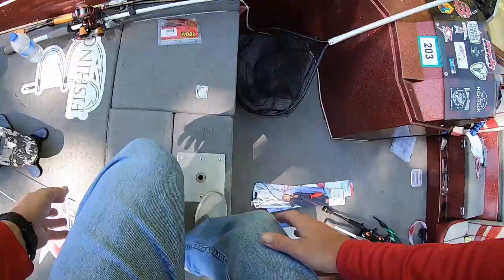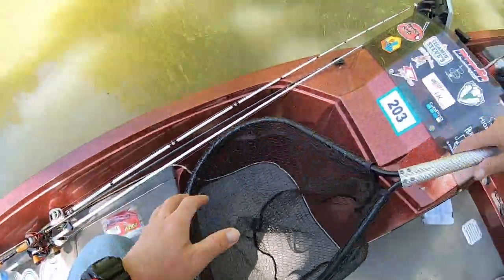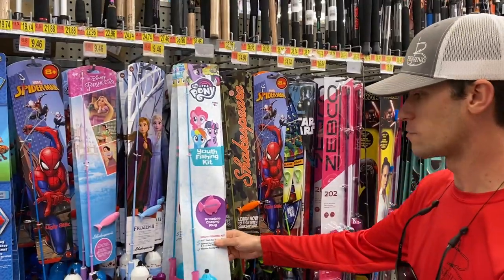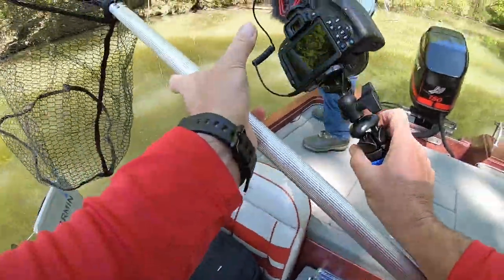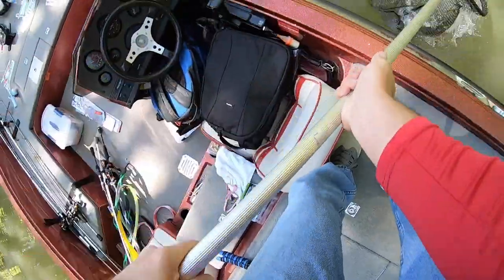We got a fish on — work him slow, that's a monster! Do I want to be like a My Little Pony? Do I want to be a princess? I don't know what to do. Net him — got him!